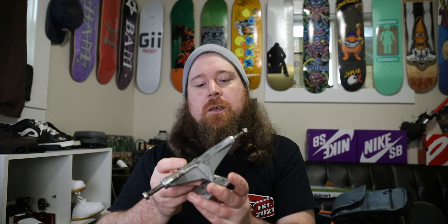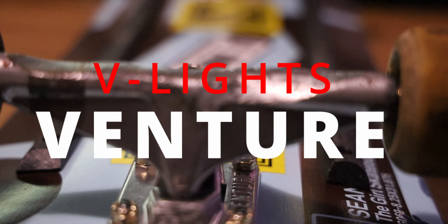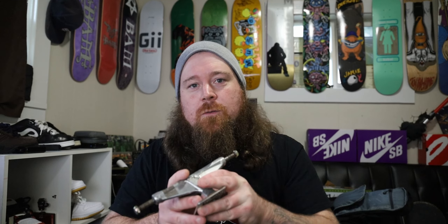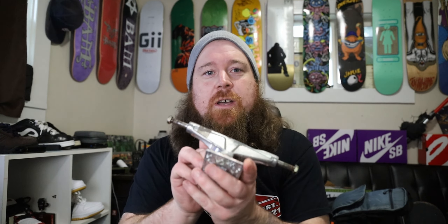All right fellers, welcome back to another review video. As the title states, we're talking about the 5.6 Venture V-Lights, not the V-Holos. You hear the boys in the background — they're playing Super Smash Brothers, so we'll see how that audio translates. I'm making a review video because I feel like I've skated these trucks long enough and I have a good opinion about them. It is raining right now, so we're going with a good old-fashioned review video.